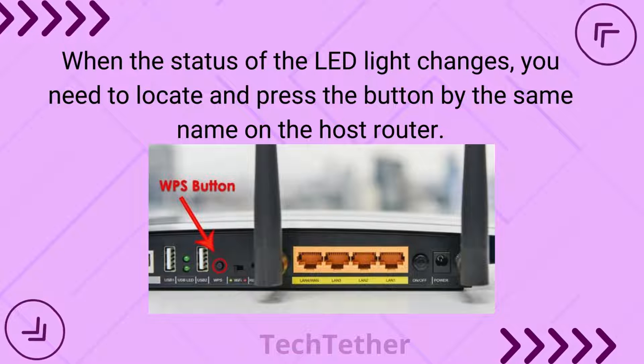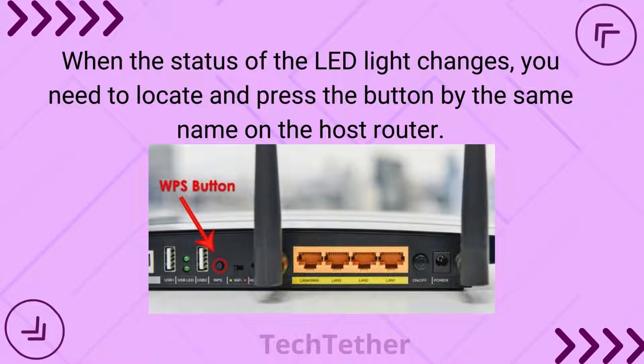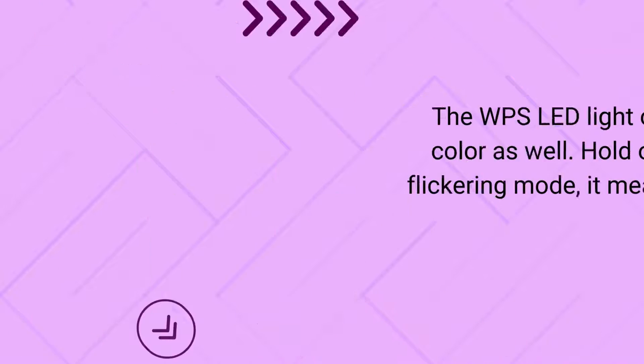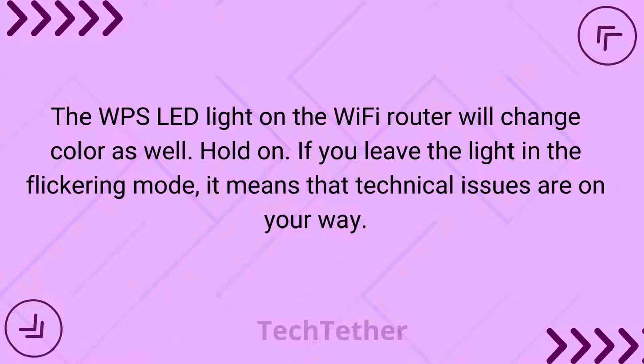When the status of the LED light changes, locate and press the button by the same name on the host router. The WPS LED light on the Wi-Fi router will change color as well.